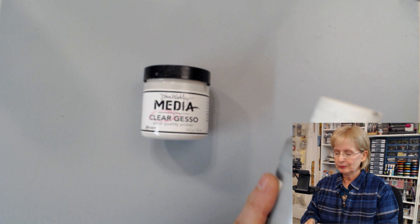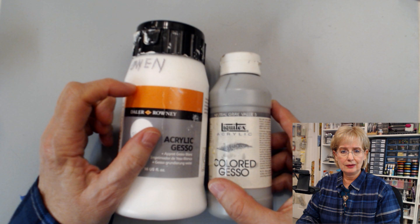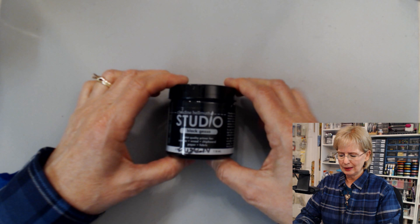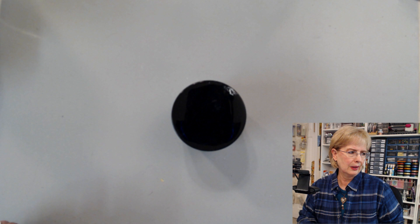Let me show you an example of colored Gesso. The color you see through the bottle is actually the color of the Gesso — this is gray Gesso. Having said that, you can take your white Gesso and tint it with acrylic paints if you can't get a colored Gesso. And this is an example of black Gesso. These just happen to be the brands I have on hand, but there are many different brands of all these products.